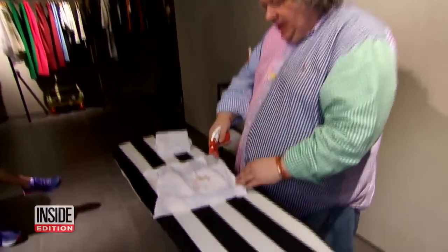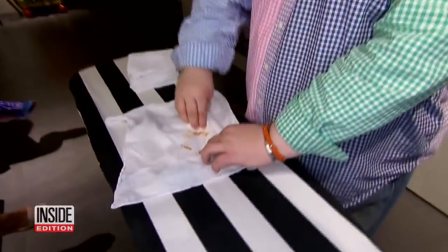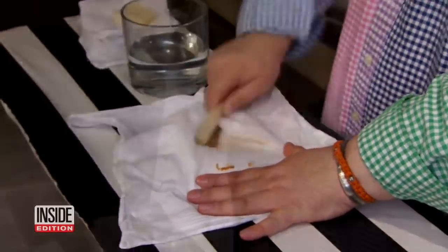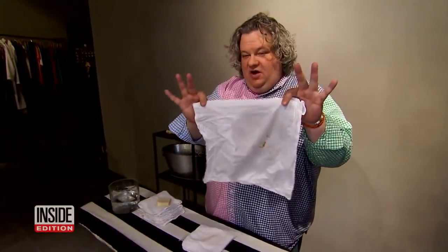Richardson says first spray it with a 50-50 solution of vinegar and water. Next, take a makeup remover pad and rub it firmly on the stain. Finally, brush with soap and water. See how light it is. The rest of the stain will come clean in the wash, but use cold water only.